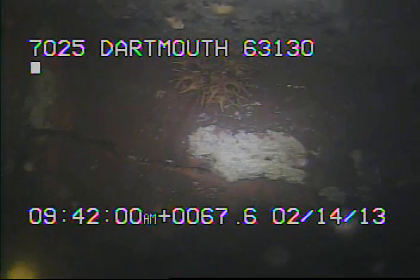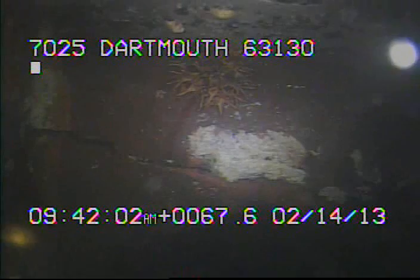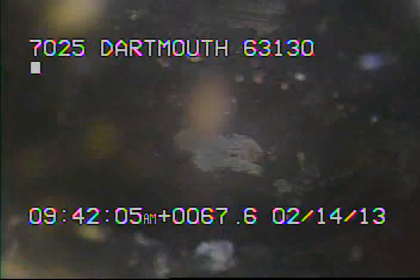I'll continue to work as I come back and see what the line looks like. I'm going to try again with the 5-inch cutter — trying the middle, the bottom, and the top positions. It's just a bit better.